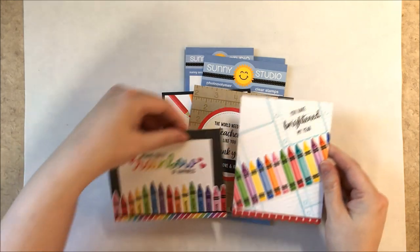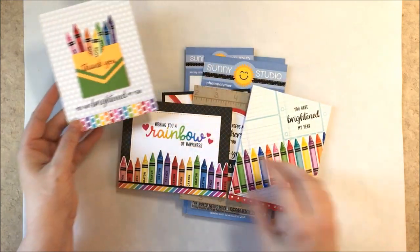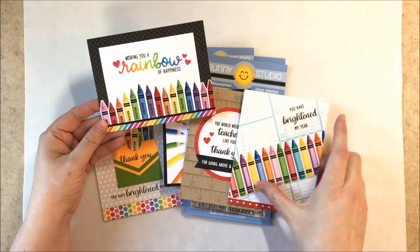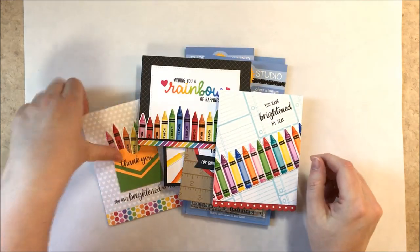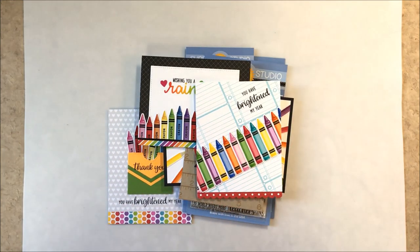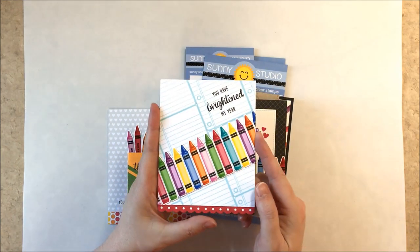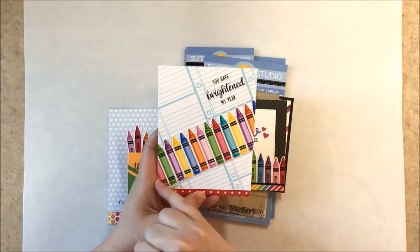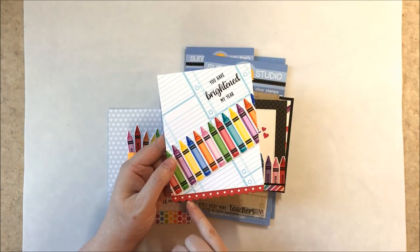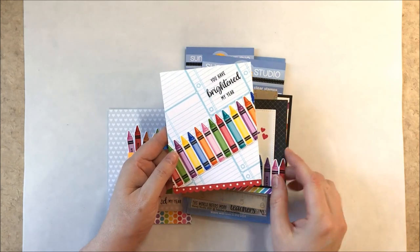Here are a couple of different examples using the crayon from the set. You can turn our new gift card pocket into a crayon box. For one card I used the crayons on the diagonal together with the little lined paper from our School Time set and the border from our Slimline Basic Borders.